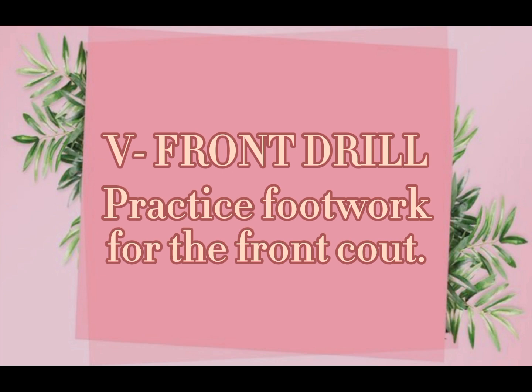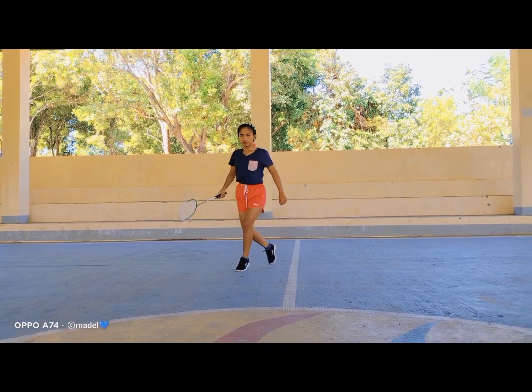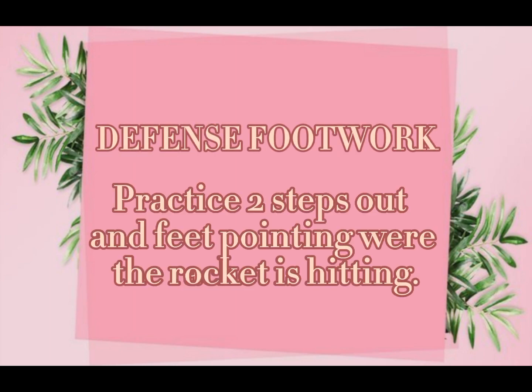Front Drill. Practice footwork for the front court. Defense footwork — practice two steps out, with the foot pointing in the direction where the racket is hitting.